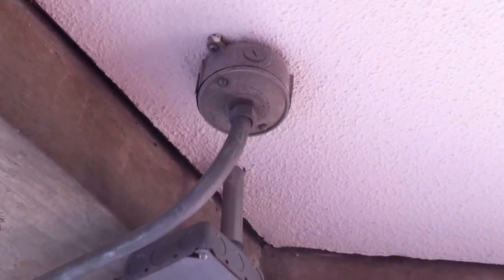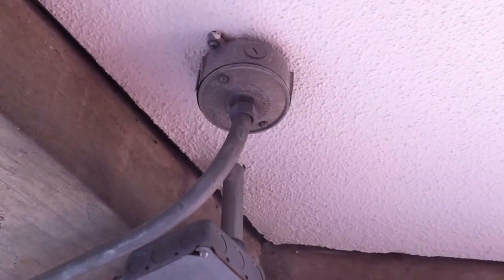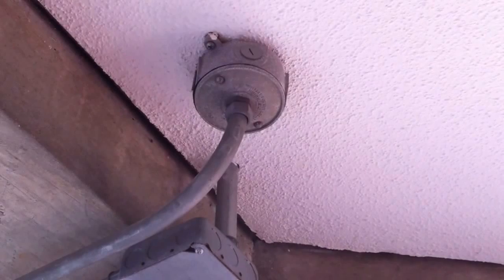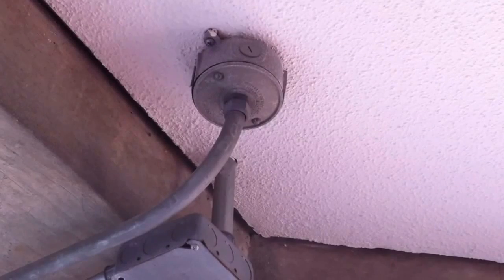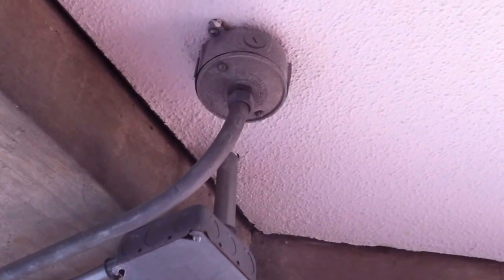This is a violation of NEC section 314.22. The exception does allow extensions off a cover like this, but you have to use a flexible wiring method — you cannot use a solid pipe like this.